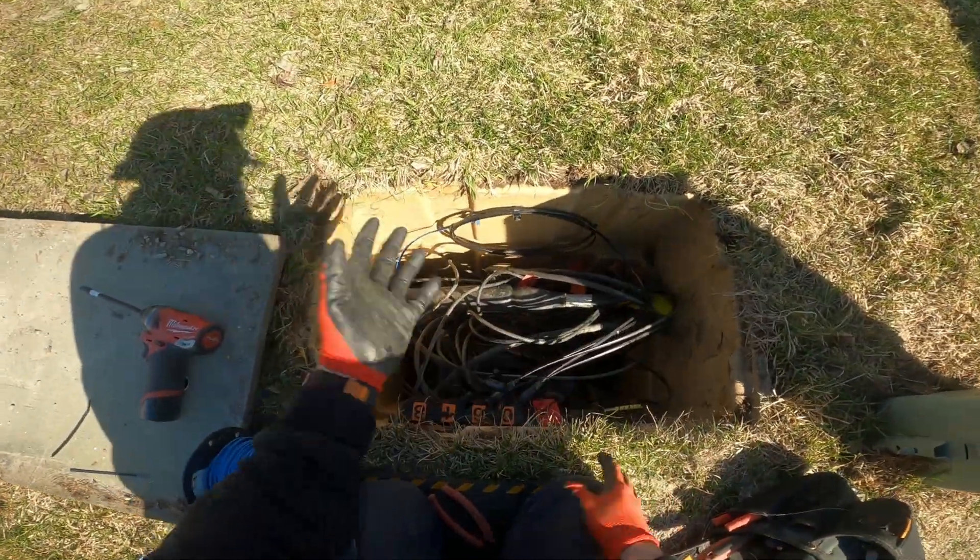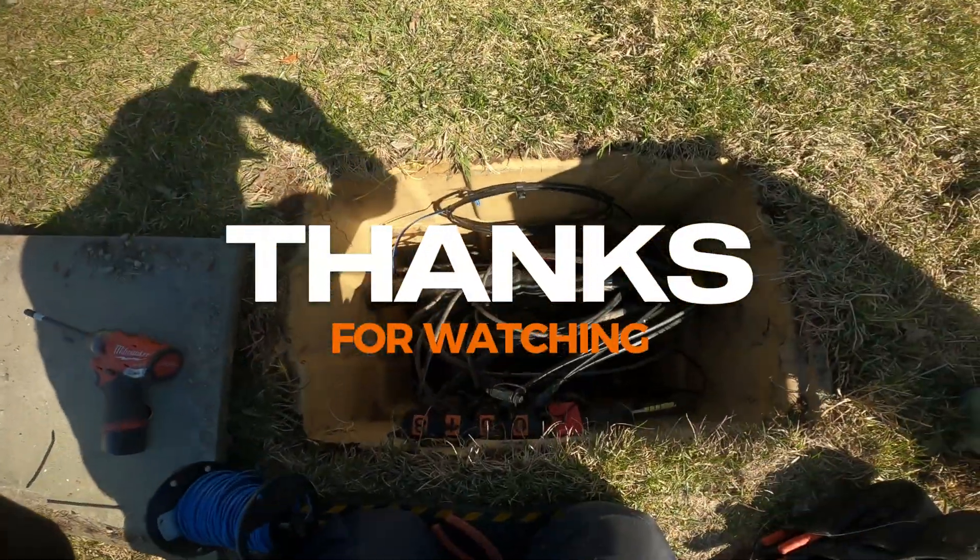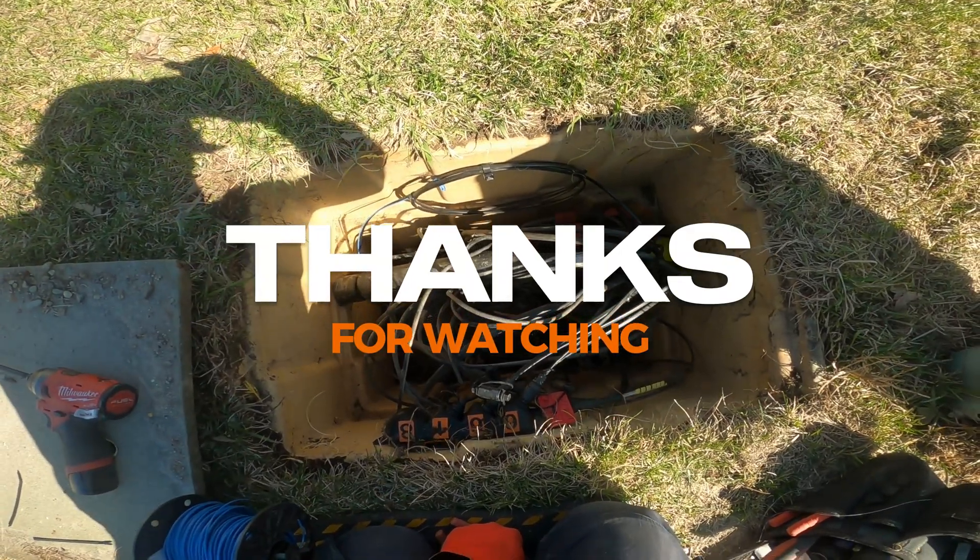Perfect. I'm just going to tag it and this one's done. Sorry if it's a bit too windy, but thanks for watching.